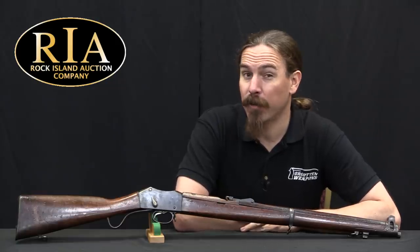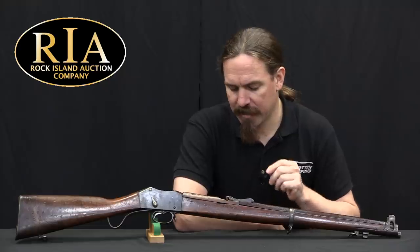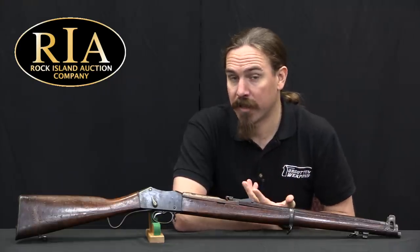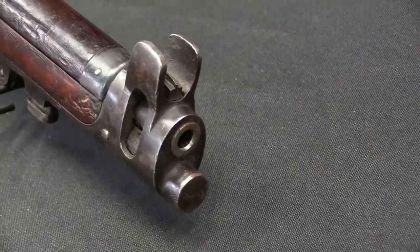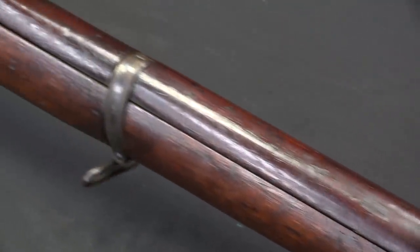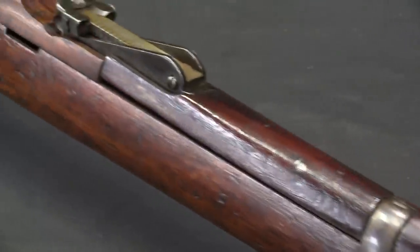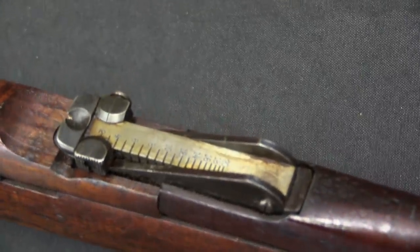I struggled a bit over how I wanted to do this video, or if I wanted to do this video at all. I ended up deciding to present it this way, because this is a conundrum that comes up with gun collecting — and it doesn't always have to be really high-end, exotic, weird stuff. This happens with fairly common guns as well. The problem is: a gun looks like one thing, but you're not sure if it really is. So how do you go about finding out? I figured this could be a little bit of a window into what happens with me when I occasionally run into that sort of problem.